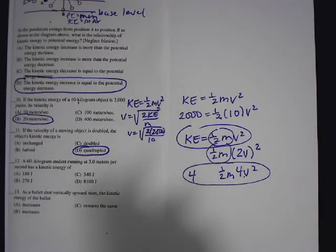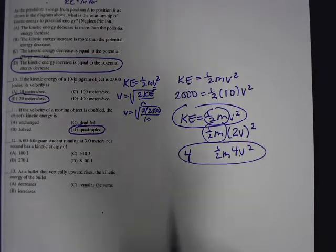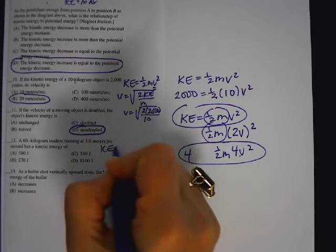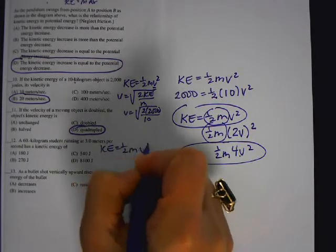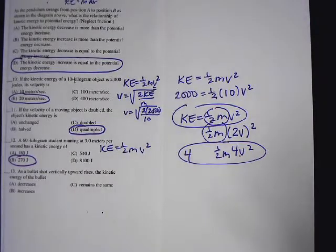Number 12: a 60-kilogram student running at 3 meters per second has what kinetic energy? Just substitute into kinetic energy equals one-half mv squared, put in your values, and that's it. On the test, that should take you about 10 to 15 seconds tops, including bubbling.